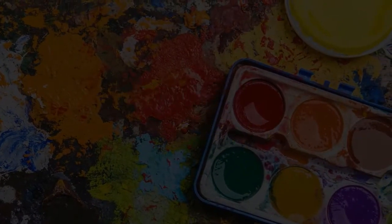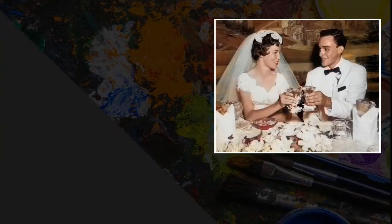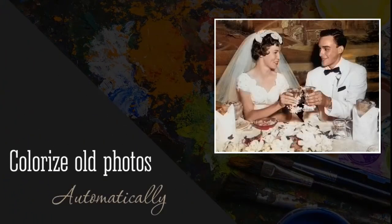Wondering how to colorize old photos? Bring back colors to your black and white images in just a click with PhotoGlory, easy-to-use photo restoration software.